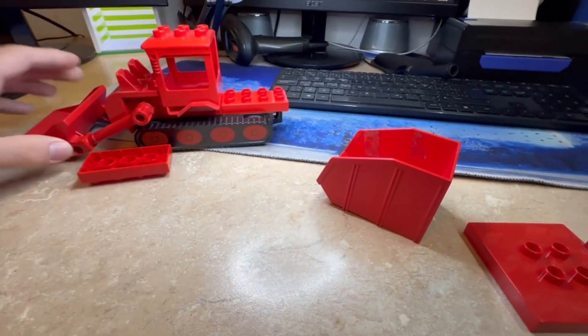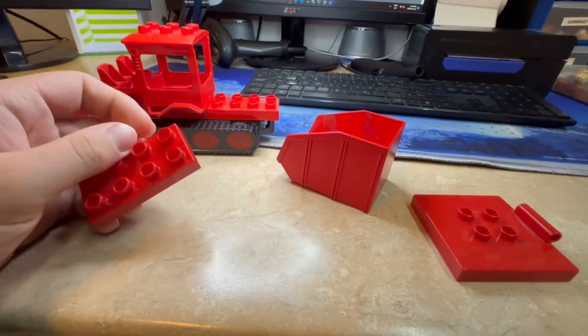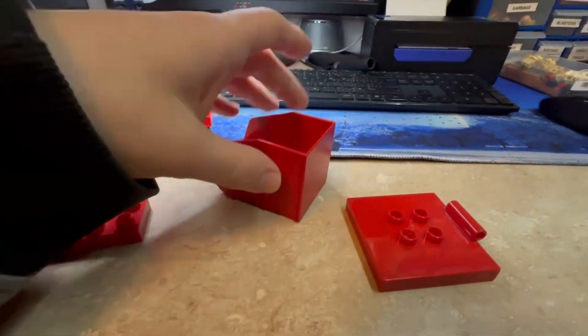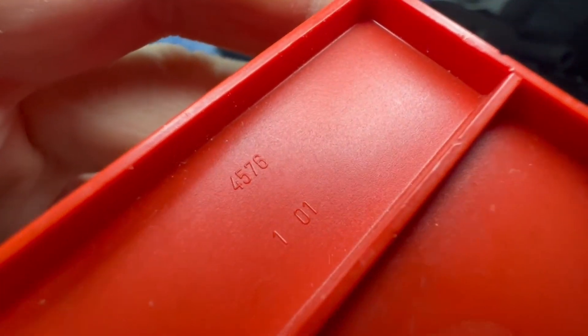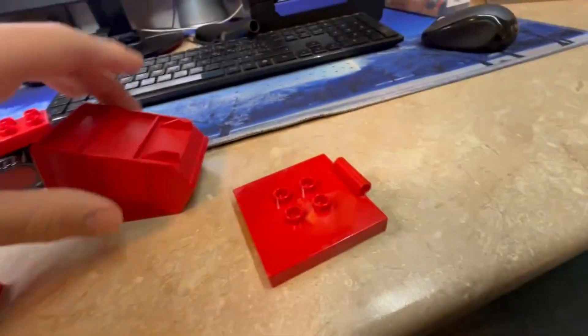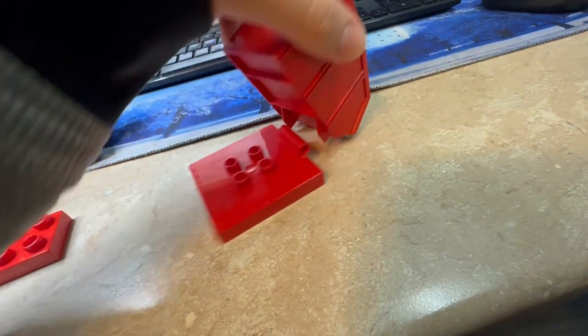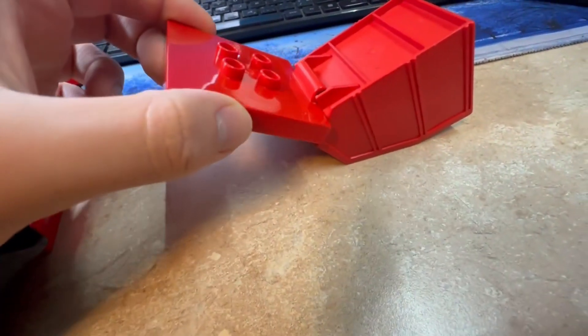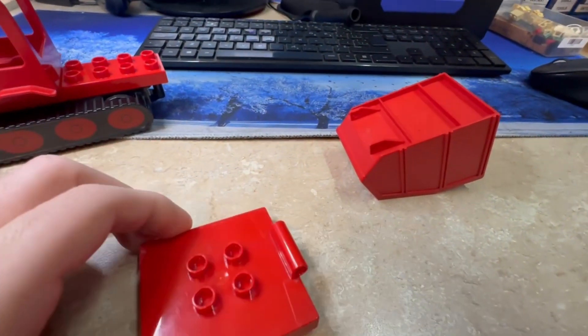I was going through the order and trying to assemble it to get dimensions, but it just wasn't lining up properly. After looking closer, it turns out I received the rolling bucket — this year's bucket 4576 — however the figure is supposed to include bucket 31088. As you can see, these don't connect; they're supposed to be able to connect like this somehow on the other bucket, but here they just don't.